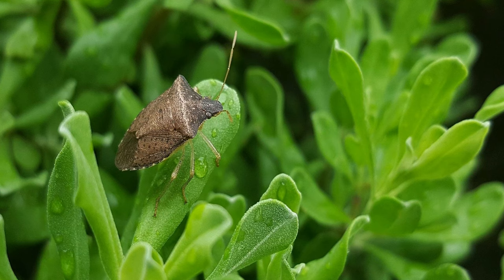Hi everyone, I'm Rob the Average Lawn Guy. Welcome back. So short and quick video this week — today I wanted to share exactly how I take care of this current pest that's trying to get into my home right now, and that pest is stink bugs.